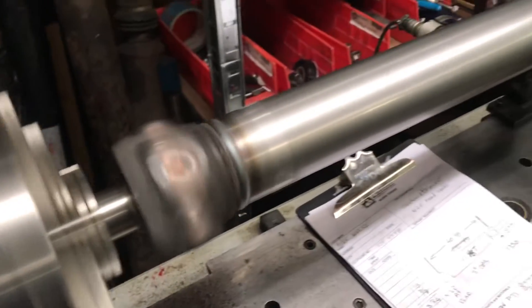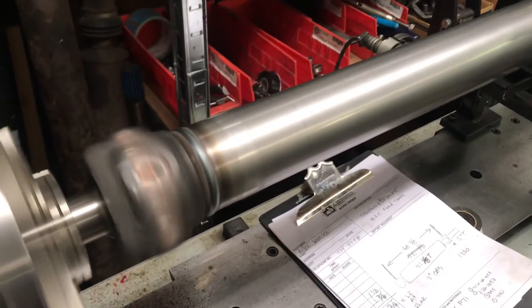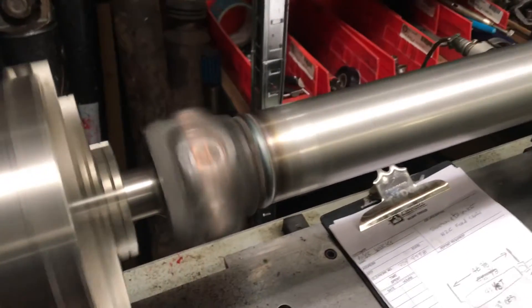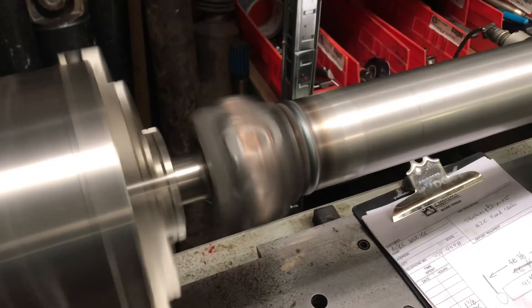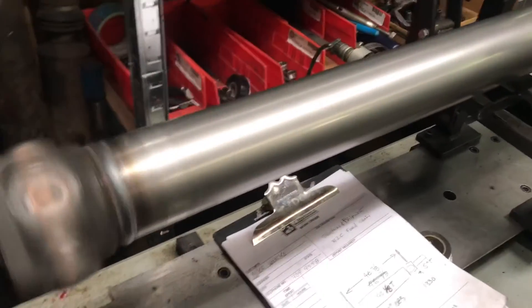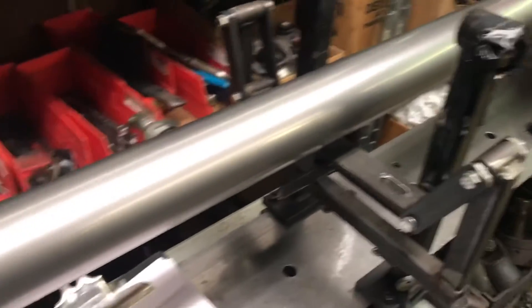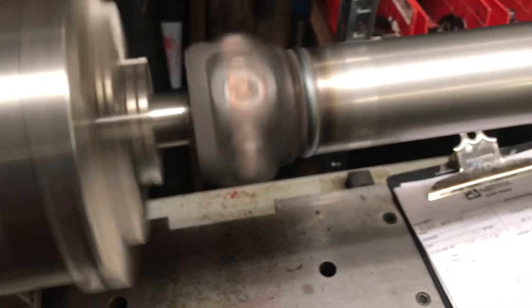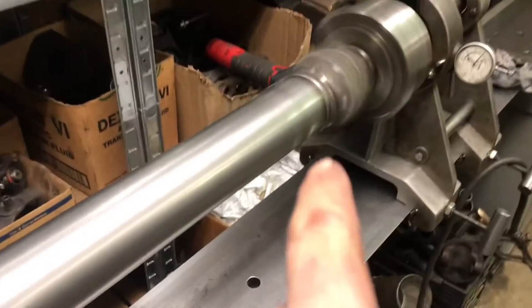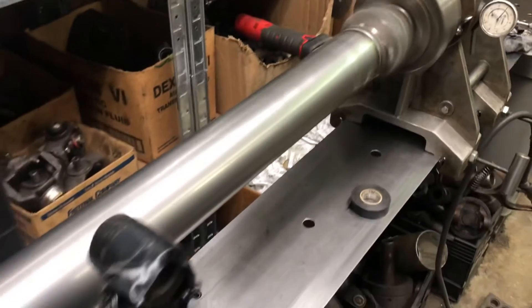Here we have a new shaft from Mike Weeks. It's for a Ford powered hot rod and it has a Ford AOD transmission in it. The rundown on this is it's 46 and 7/8 long, 1330 at this end, and it's Mechanics 3R at the axle end, to go to a 10 bolt.